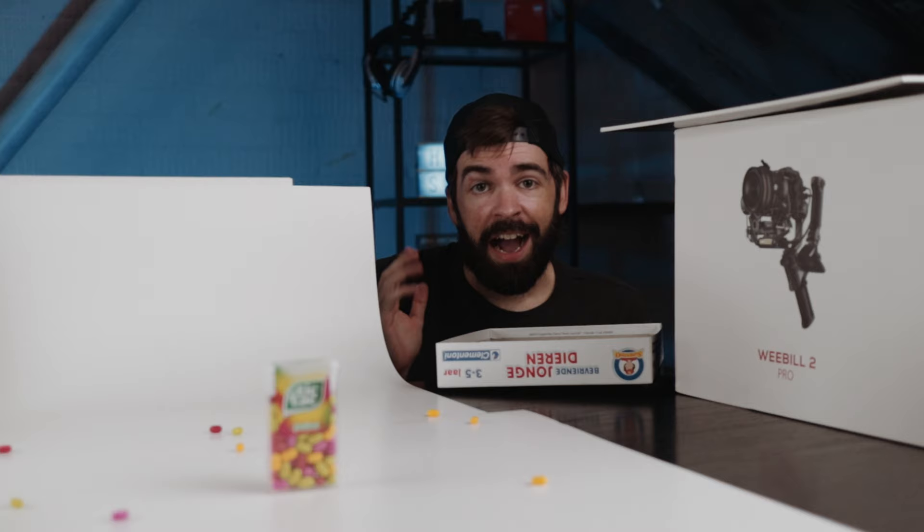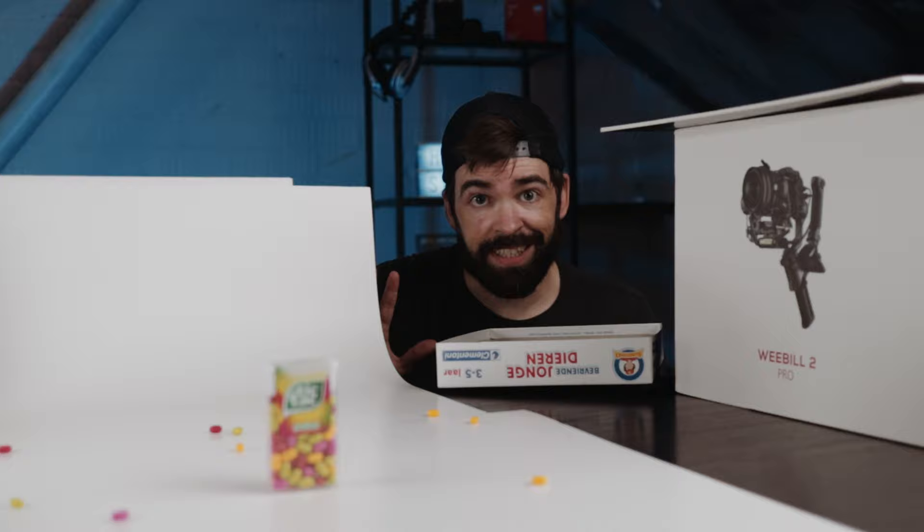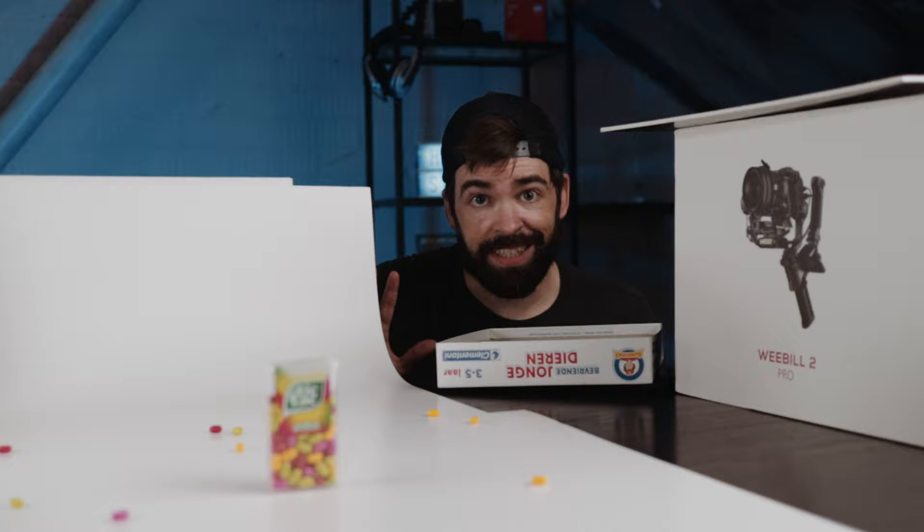I hope you liked it guys, and I hope that I inspired you by showing you that you can create something really cool with a limited amount of gear and props. White background, product — that's it. Thank you so much for watching and see you in the next one.